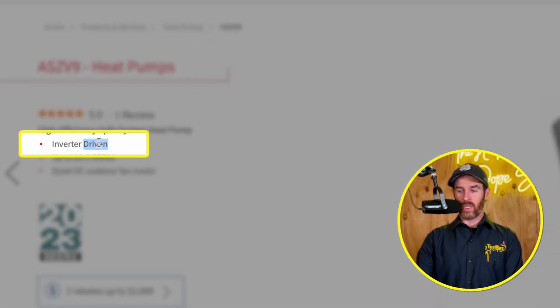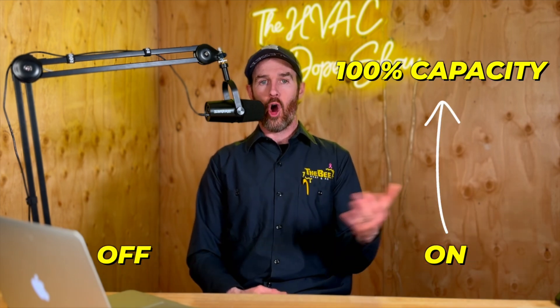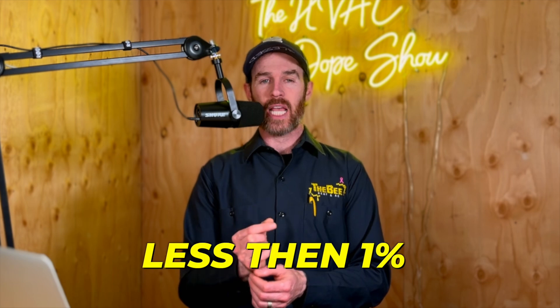This is an inverter-driven heat pump. If you're not familiar with how inverters work, the reason these systems are so efficient is that they ramp up and down along a continuum instead of coming on at 100% capacity and then off at 100% capacity, which is how a single-stage or two-stage system works. A two-stage system is a little better in that it comes on at half capacity, or about 50%, and then ramps up to 100% after a staging period. But true inverters like these systems actually ramp up and down in small intervals of less than 1% based on both the call for cooling or heating as well as the temperature differential in the home.